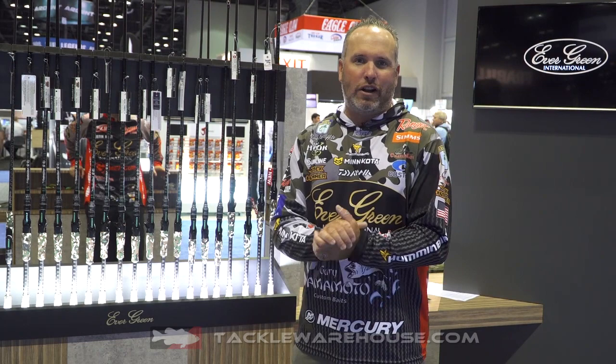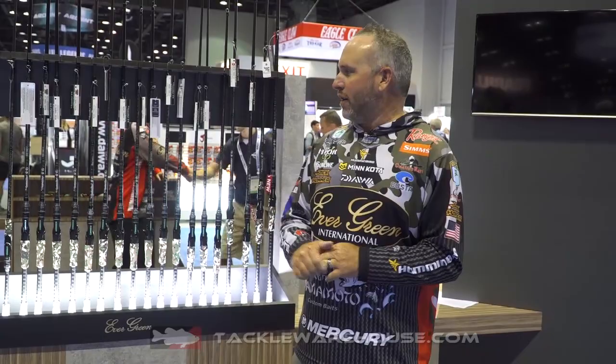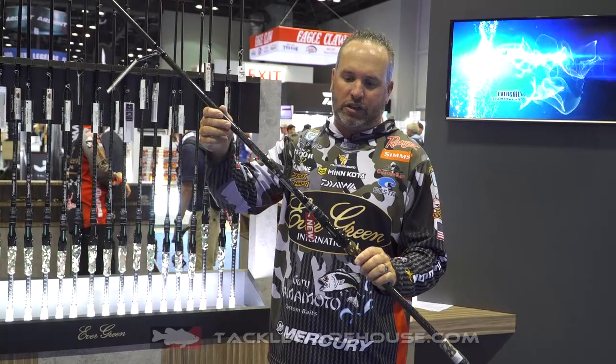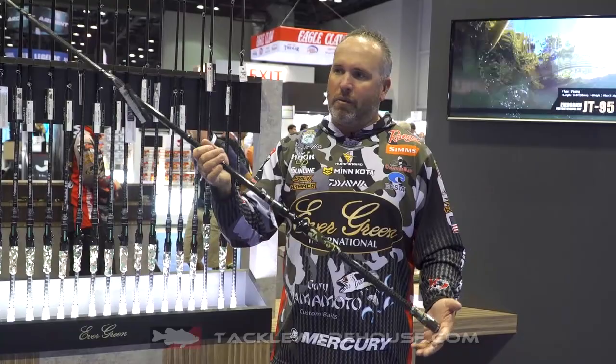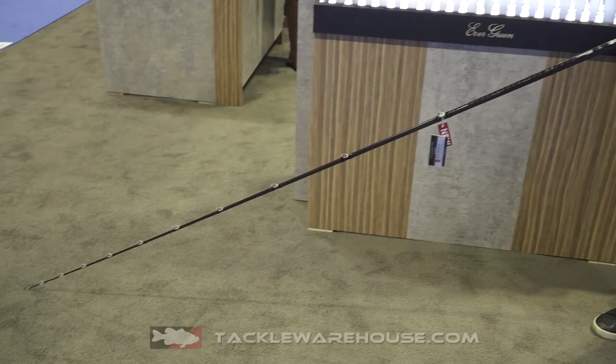Hey, Tackle Warehouse here at the Evergreen International booth, going to talk about four new models that we contributed to the Combat Series sticks. The first one is the 8'6" extra extra heavy big bait rod. Guys like Sean Bailey and Justin Kerr helped design this rod. It has a real long handle for big slide swimmers, big huddleston, big baits that you'd throw on the west coast in the wintertime. The long handle allows you to make a long cast without really hurting your arm — it gives you a lot of leverage.